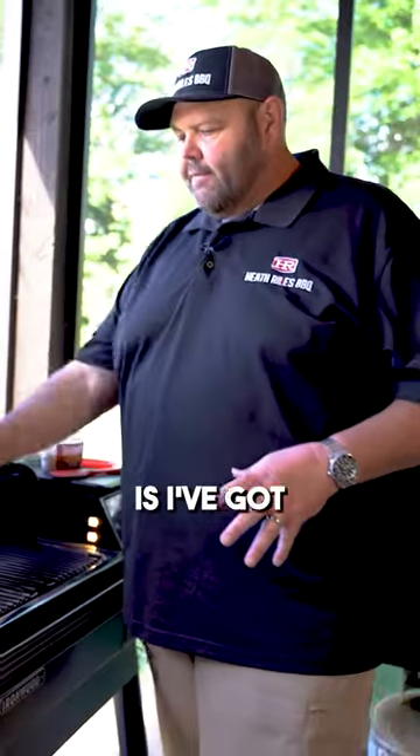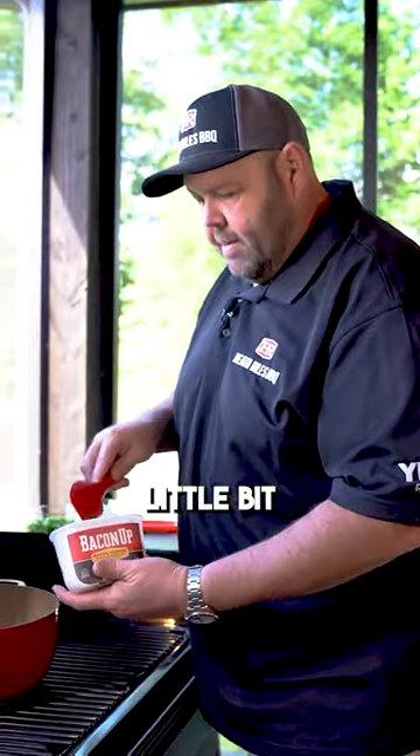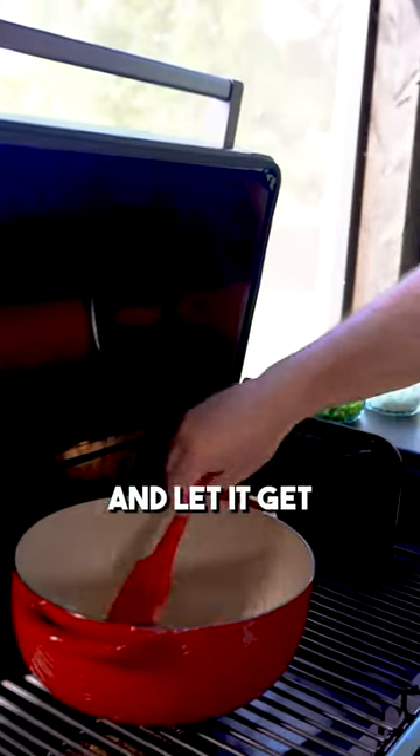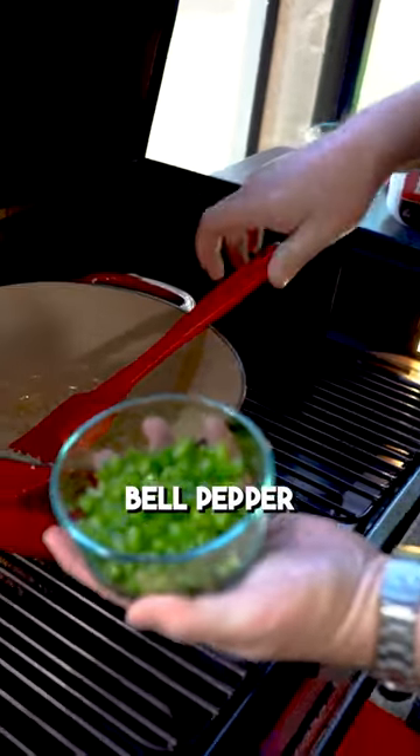The first thing we want to do for our baked beans — I've got a cast iron enamel coated pot. I'm going to go ahead and get a little bit of bacon grease and let it get melting. Then I'm going to throw in half of a large onion and one medium bell pepper.